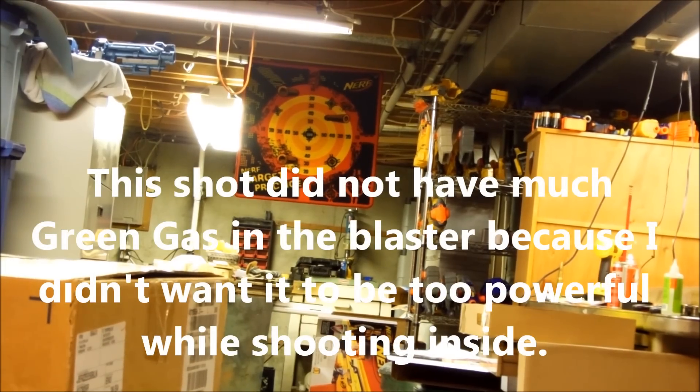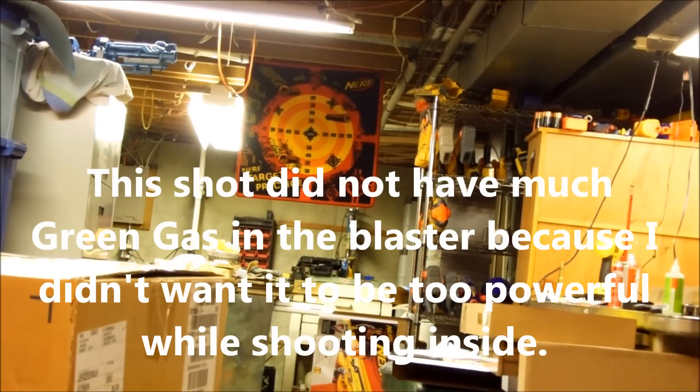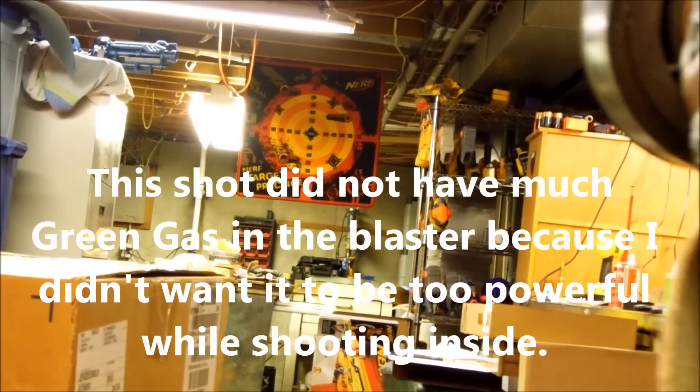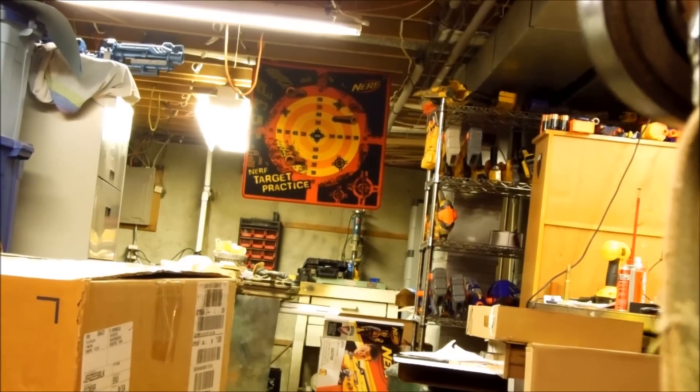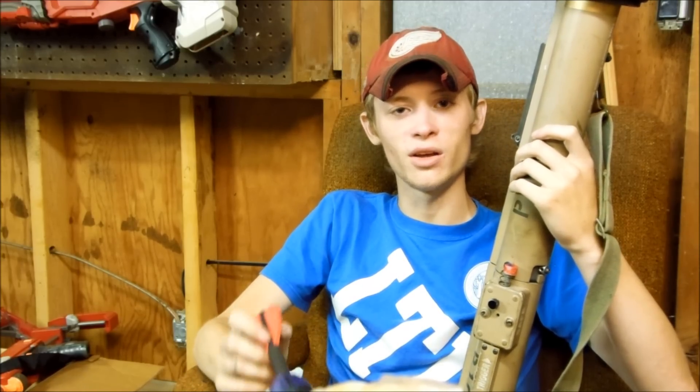Alrighty, I've got the rocket launcher here loaded up. Stay tuned for more commissions and mods and reviews.